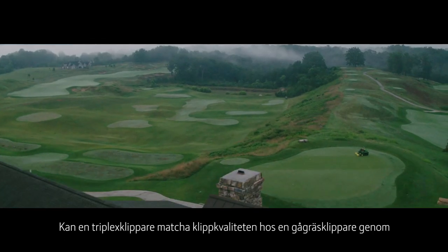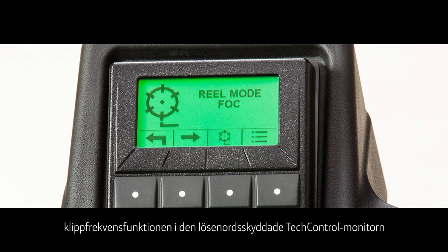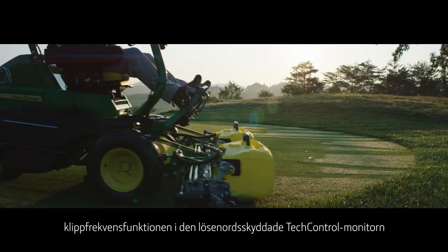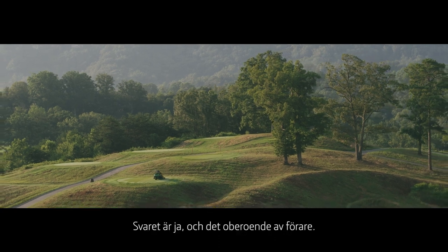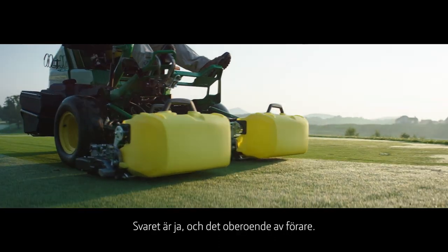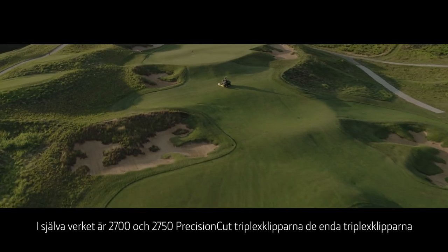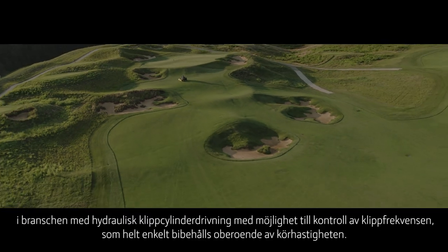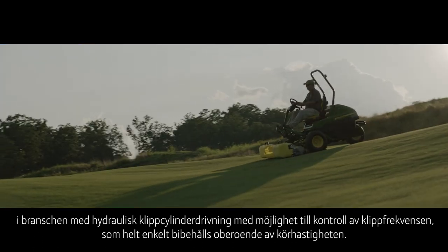Can a triplex possibly match the cut quality of a walk-behind? With the frequency of clip, or FOC mode, in the passcode-protected tech-control display on the 2700 and 2750 triplex mowers, the answer is yes, regardless of operator. In fact, the 2700 and 2750 precision-cut triplex mowers are the only hydraulic real-drive triplex mowers in the industry that can control FOC.